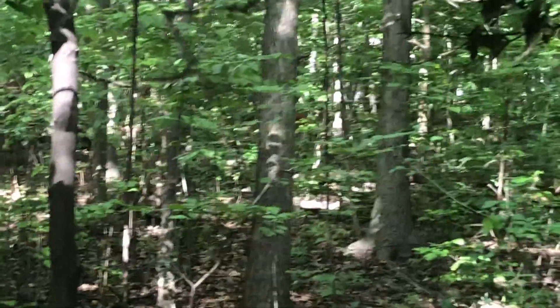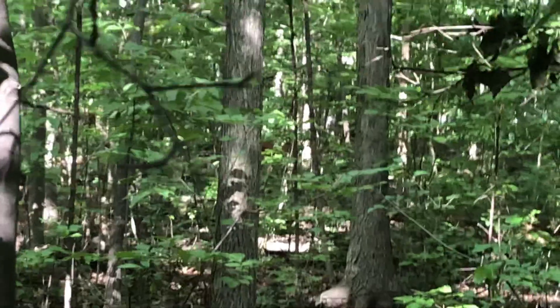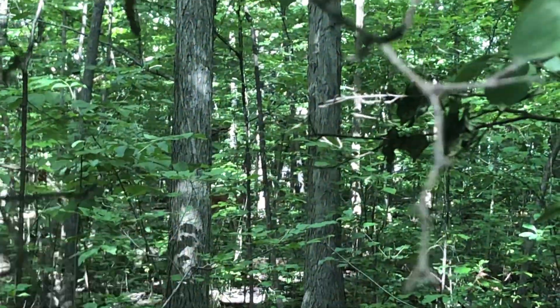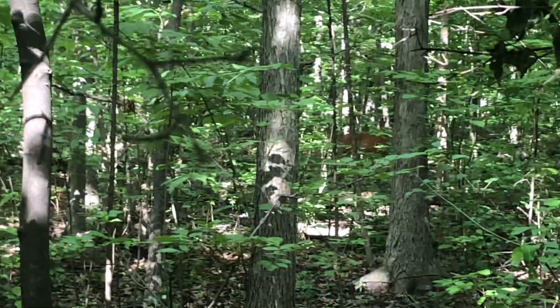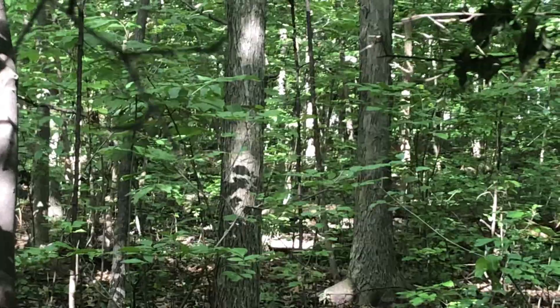There's deer like right over there right now. Yeah, right there guys — I was literally about to set up. Look at that thing. There's a lot of deer out here.